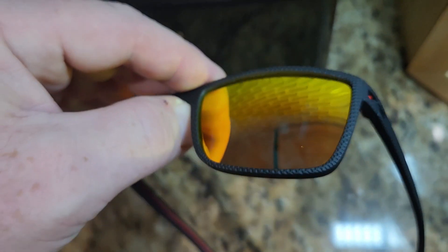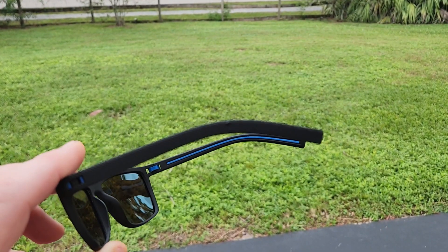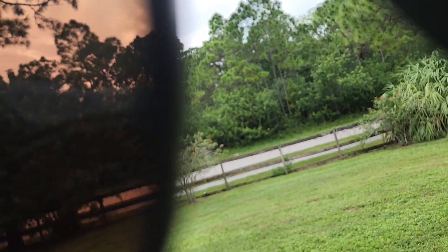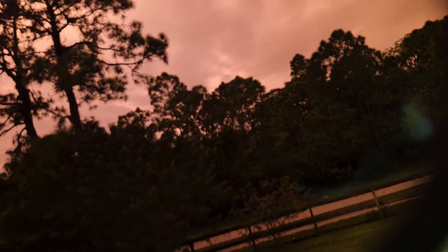They're supposed to be polarized too, so let me go check them out outside. Outside they look good. As far as looking through them, I'm starting to see if I can take a video of what it looks like.